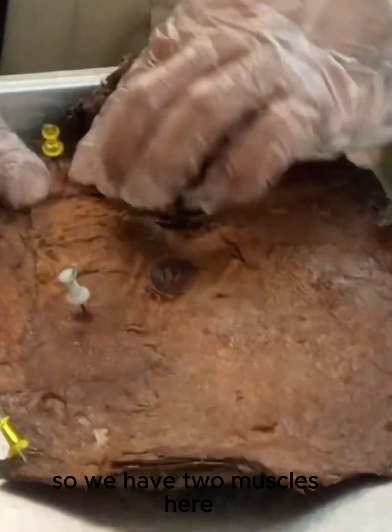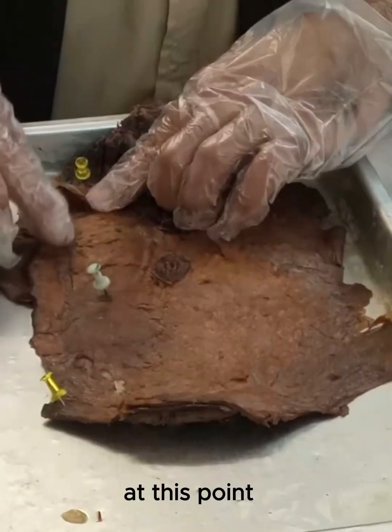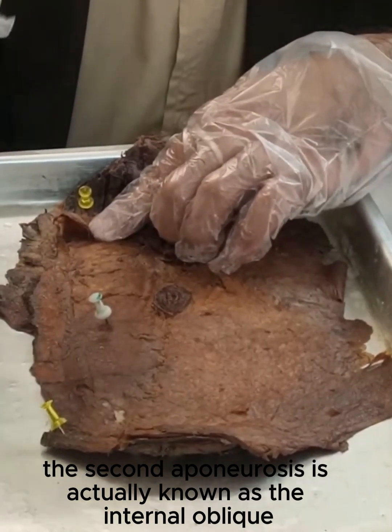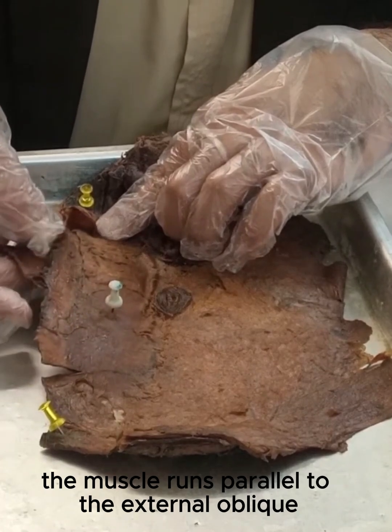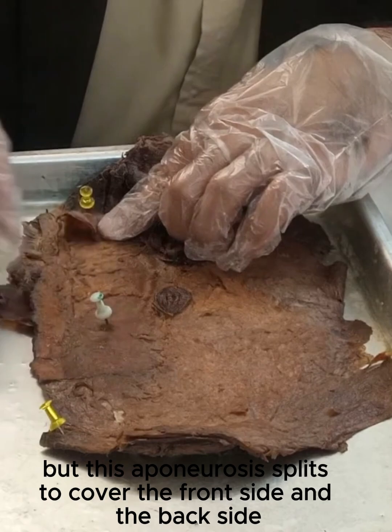So we have two muscles here and one external oblique aponeurosis. The second aponeurosis is actually known as the internal oblique. The muscle runs parallel to the external oblique, right behind it. But this aponeurosis splits to cover the front side and the back side.